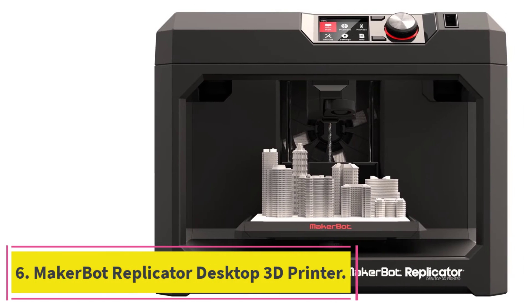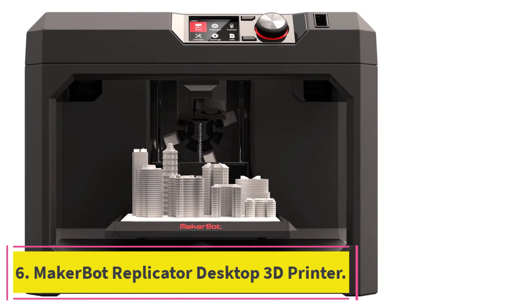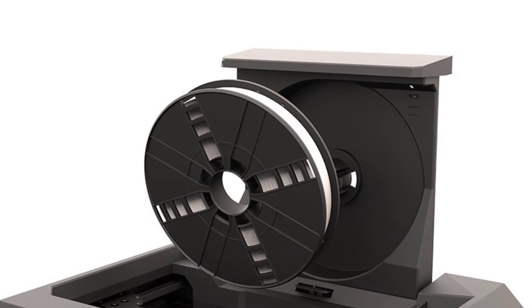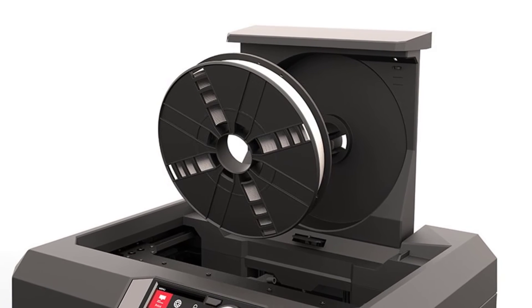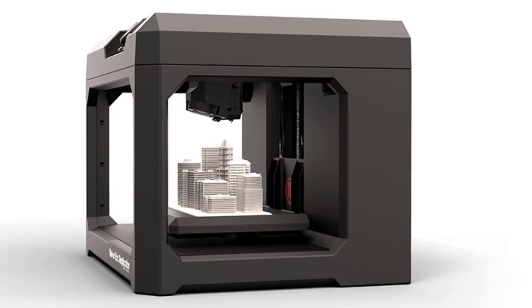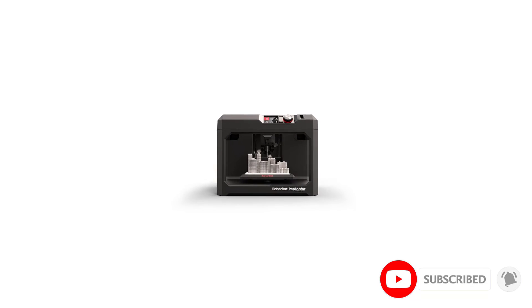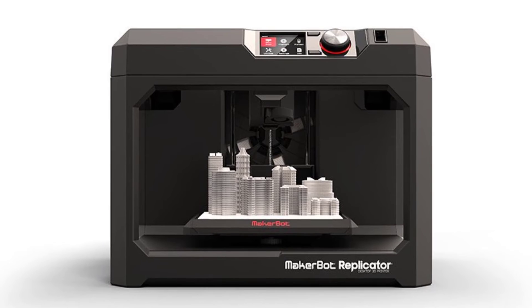At number 6: the MakerBot Replicator Desktop 3D Printer. MakerBot has been a pioneer in the 3D printing space, with their Replicator 3D printer already on its fifth generation. MakerBot was launched in 2009 following the early progress of the RepRap project. Winner of the Red Dot Design Award, the MakerBot Replicator offers ease of use and connectivity for all your 3D printing needs, and you can connect to the printer with your smartphone, tablet, or desktop computer.